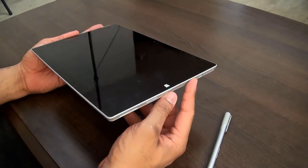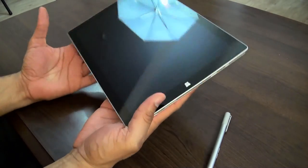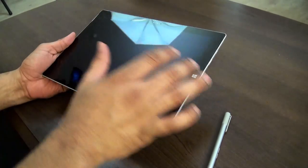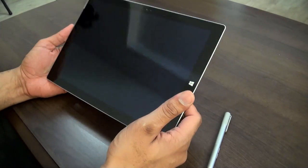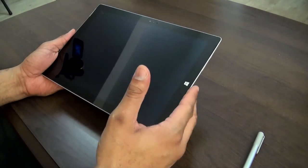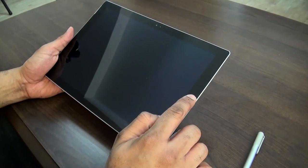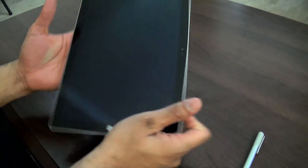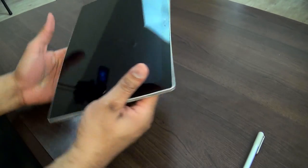Beautiful device — just strikingly nice. Really light. It comes with a 12-inch display at 2160 by 1440 resolution. They call it a pixel-less display so you shouldn't see any pixels — there's a sharp and vibrant look to it. They moved the Windows button to the side, which makes sense especially if you want to hold it in portrait mode versus landscape.